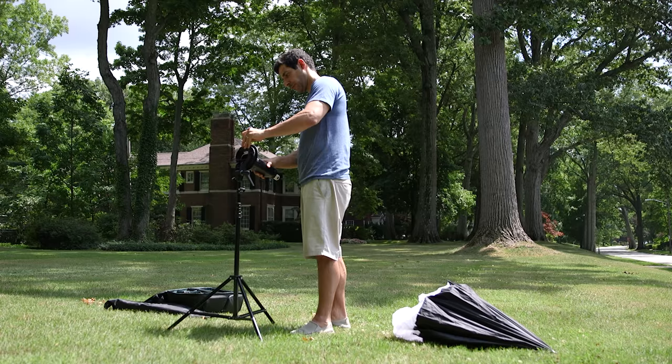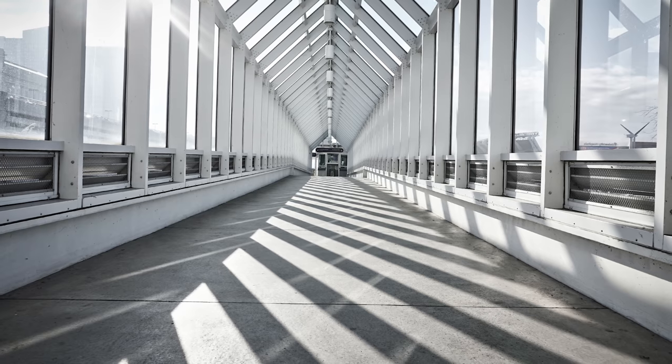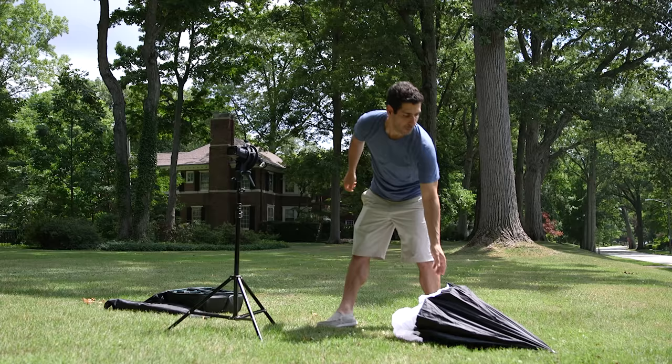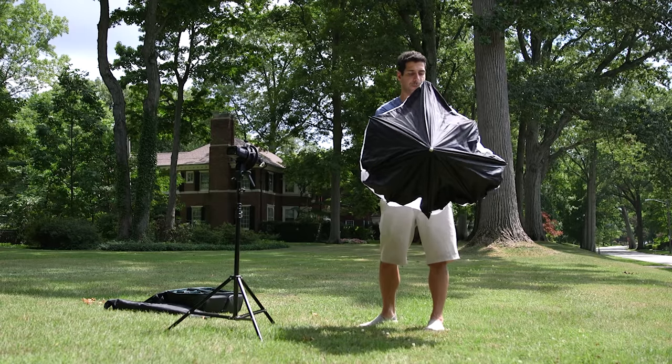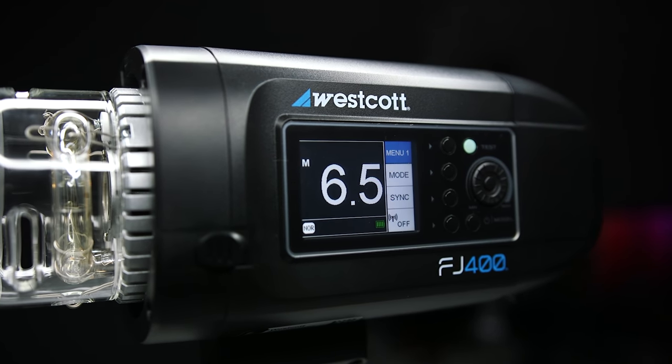Any light this size is going to be pretty hard if I point it right at the subject, so I'm going to diffuse it. This is the first critical element to improving your photography: quality of light. Regardless of what type of photography or video you do, you need to be aware of the quality of the light. A hard light creates very defined shadows, which might look great in architectural or street photography, but it's not what I want for this portrait. I'm using a 43-inch umbrella softbox I bought used for five bucks because one rib was broken — you can buy it brand new for $22.